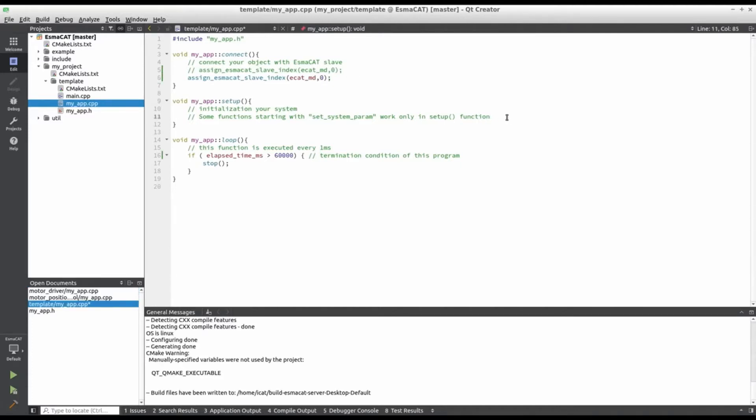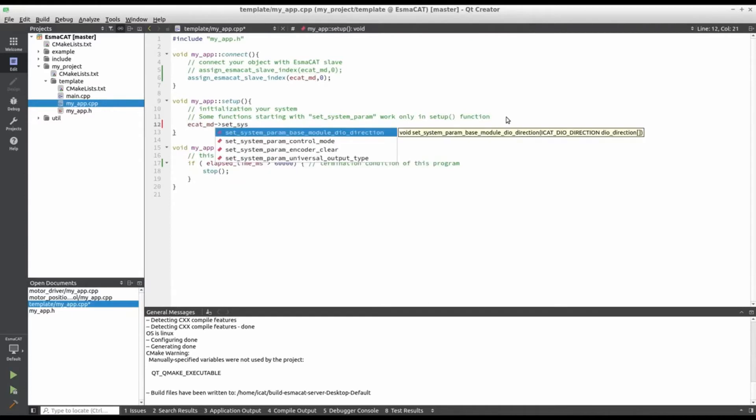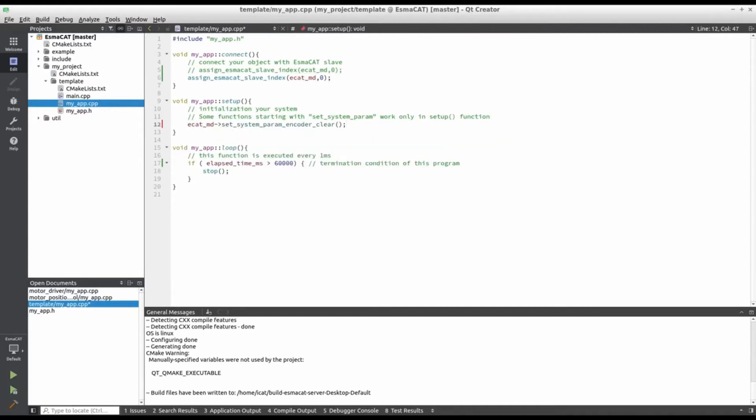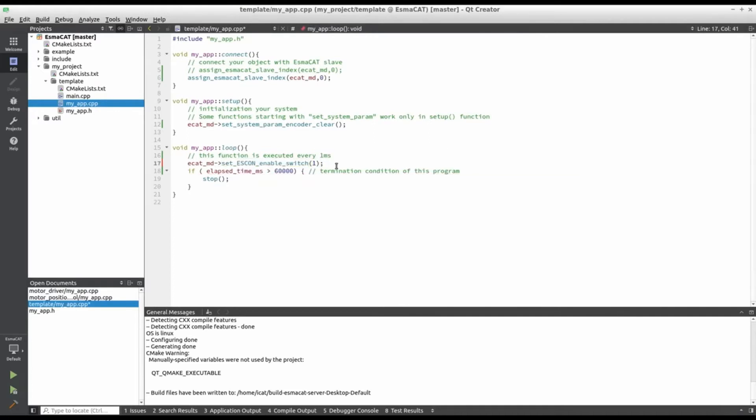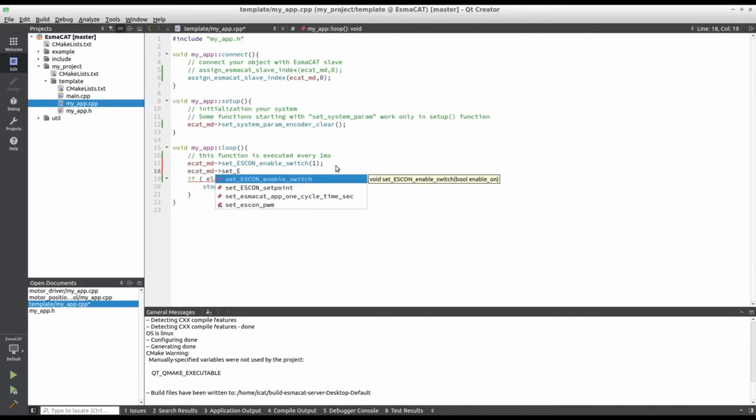Let's move on to the setup function. For the initialization of the encoder, let's call the encoder clear function to set the encoder value as 0. In the loop function we will enable the ISCON switch to operate the motor and give the desired setpoint for motor control. The set ISCON setpoint function is for setting the setpoint and its range should be from negative 1 to 1.